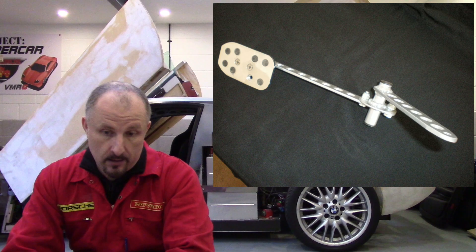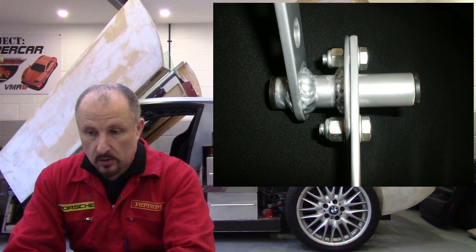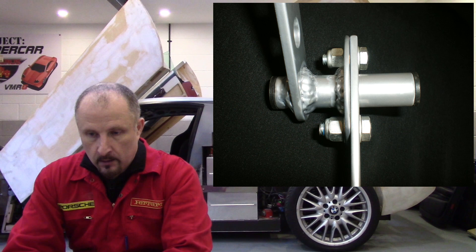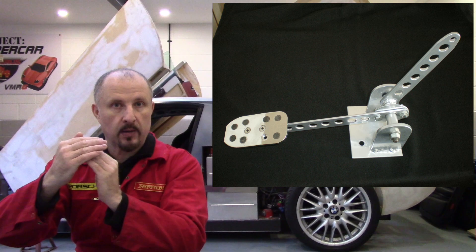Here's another angle. You can see that the pedal where you put your foot has been bolted to that arm. You can see the nylon bushes either side of that tube there. And here's the underside of the pedal assembly — the pedal itself just bolted on there.